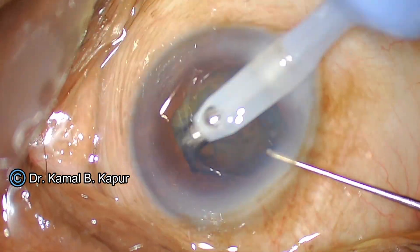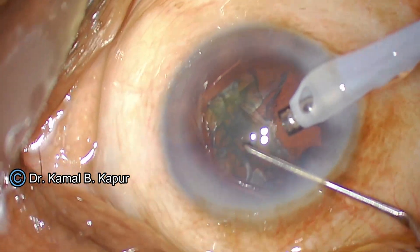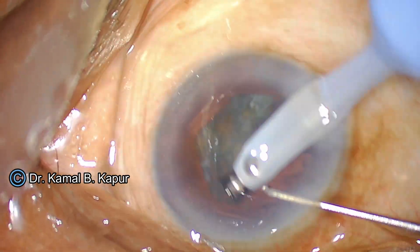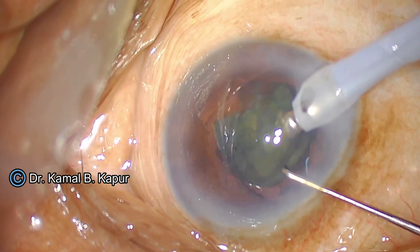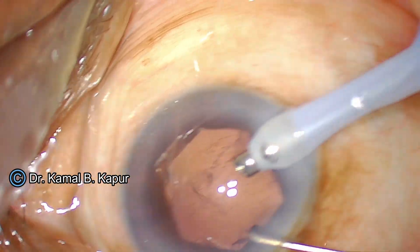You need to be very careful when operating such sticky cataracts, especially in bags with weak zonules. You should try and do more phacoemulsification and nuclear management at the iris plane. But while doing that in the presence of a B-hex pupil expander, you need to be careful not to dislodge the ring.